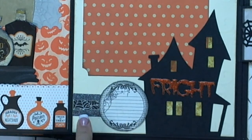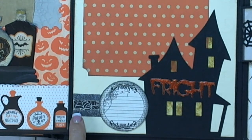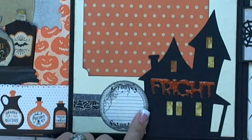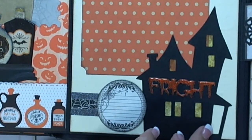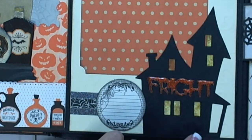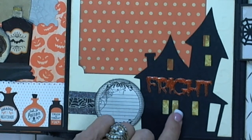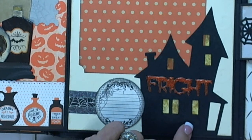Some washi tape — Tim Holtz sparkly. This is mounted on chipboard. These are the windows — I took just some backing from a stamp or something and put alcohol ink on it and some Wink of Stella, and just glued it behind the windows so that it would look like candles burning. And this is a sticker from something.